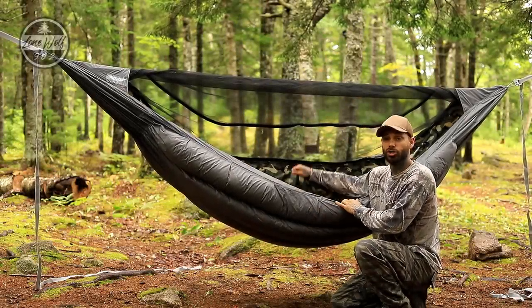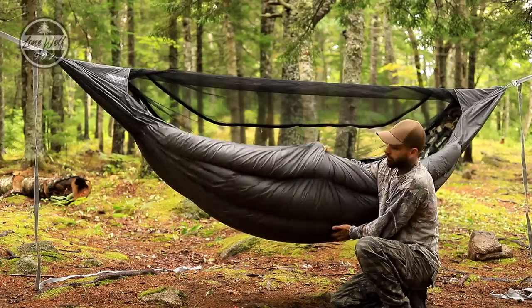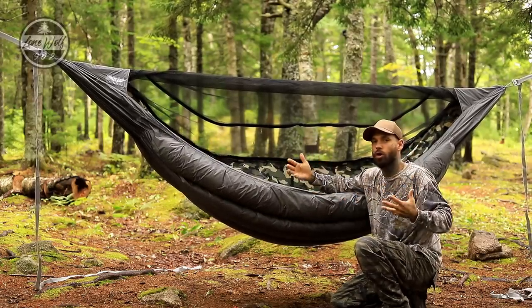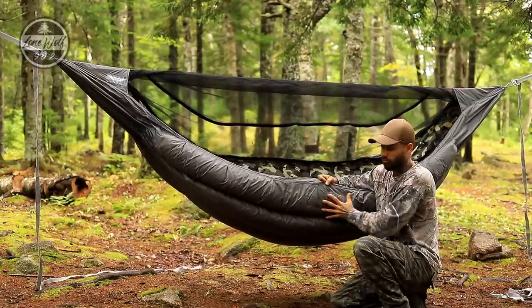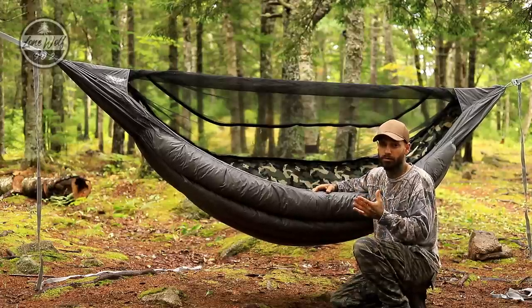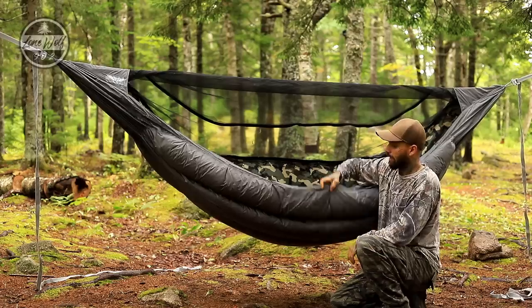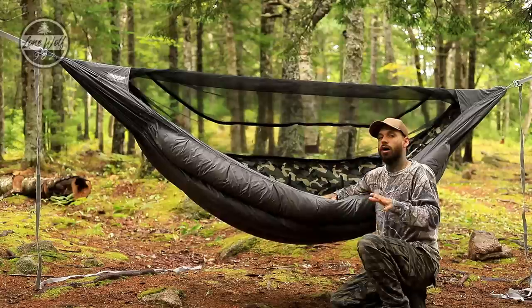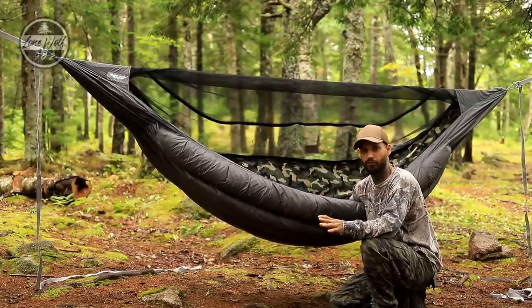With my particular hammock build I requested a camouflage interior, which he's delivered very nicely, and the exterior is a nice gray color. It's a neutral color whether you're out in early fall like right now or in the wintertime — not a bright orange, though bright orange would be useful for hunting season. There are just massive baffles of down throughout.